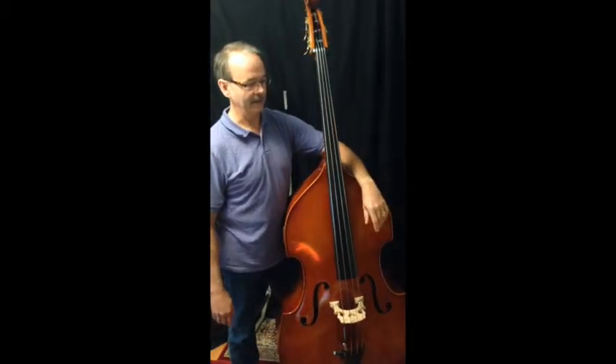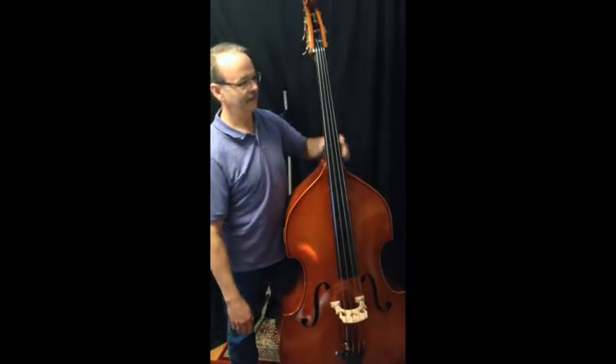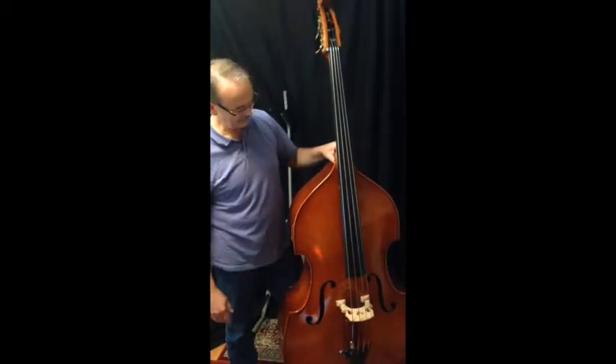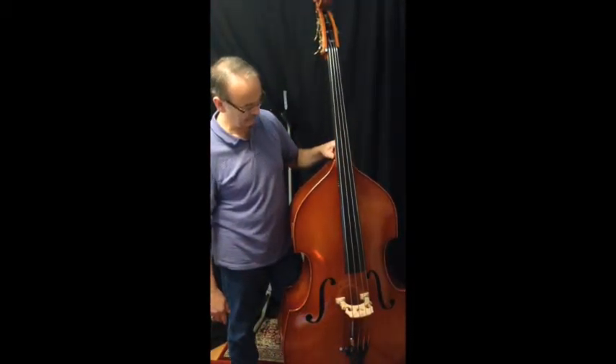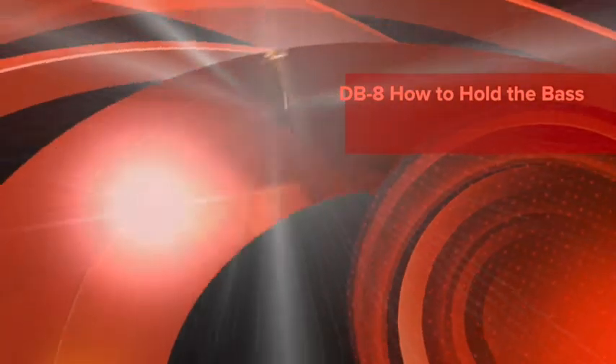So ideally you can just let it stand there and balance on its own, and that comes in handy when you have to tune — you want to reach up so no hands are on the bass, you can do that. So that's how I hold the bass. Hope that helps. Thank you.